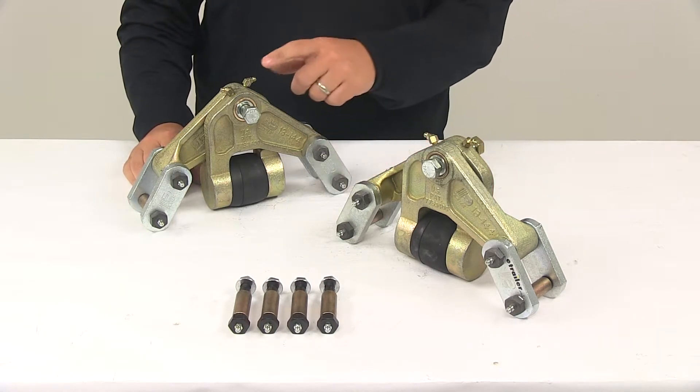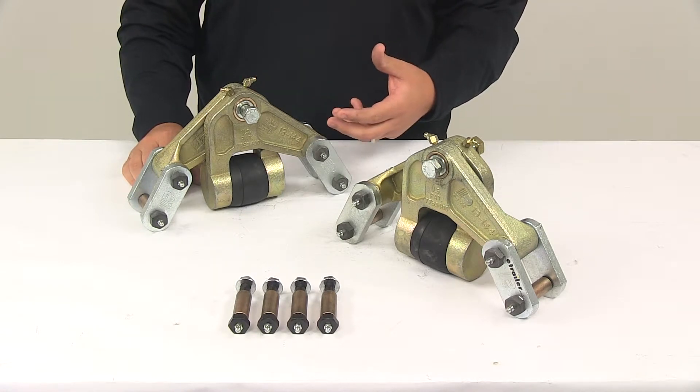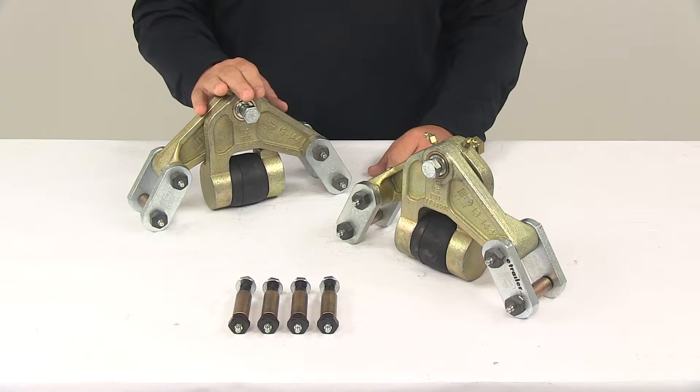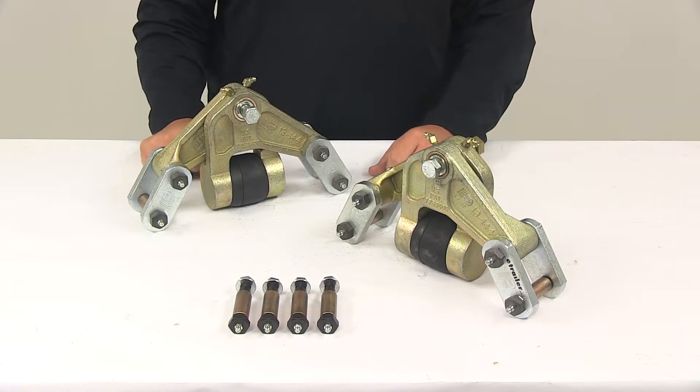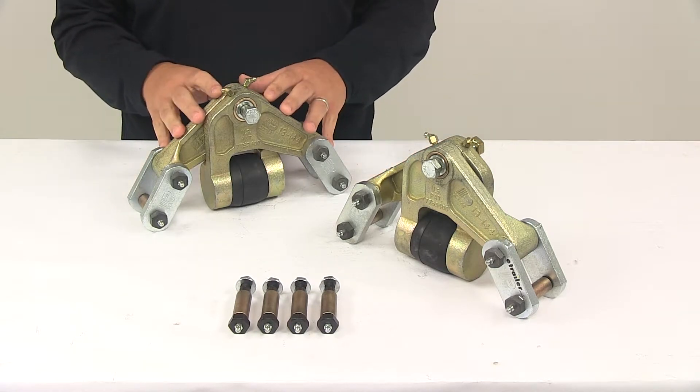It's very easy to apply grease — you just attach a grease gun, pump in the grease, and it lubricates the moving components. This system replaces the Dexter Standard Equalizer 13-122. If your equalizer has that number stamped on it, then this system is going to work great for your trailer.